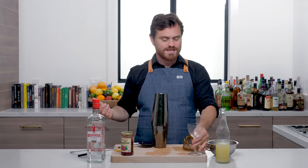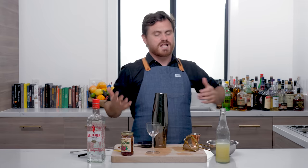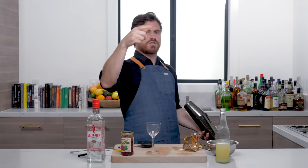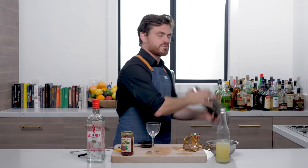So you don't waste anything. Since I was talking about sustainability lately, what's more sustainable than reusing? Using every piece of ice. And we're just going to shake it.